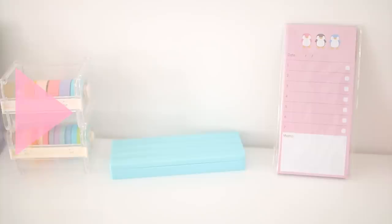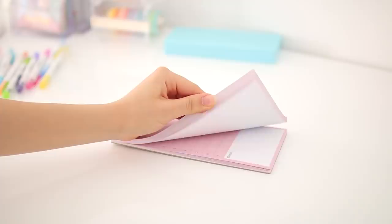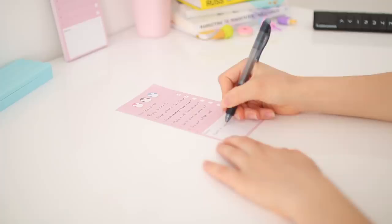The next thing from Miniso is a to-do list pad in a really nice pastel pink color. The design is super cute and I've wanted one of these for a really long time. You can write the date, seven to-do tasks, and there's a little space at the bottom for memos and notes. I feel like this is a lot cuter than a to-do list on a random piece of paper, and I love using it.